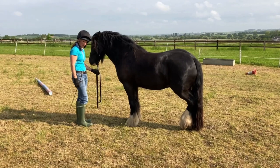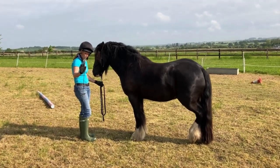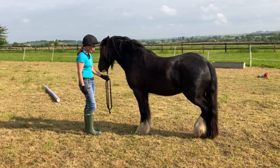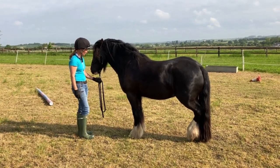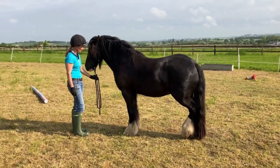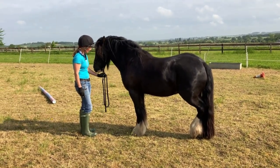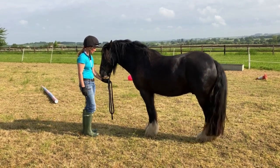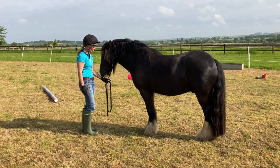Now we're further down the line, he's got the hang of that. You can see in this second clip, I'm wanting him to just relax. The head and neck's tight, he's resting a hind leg - not because he's relaxed and falling asleep, because he's a bit tense. So I'm just trying to encourage him. This just takes time. He's moved away from the pressure, he's squared up, he's relaxed a little bit.